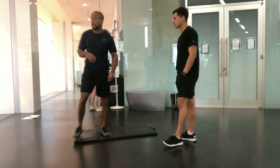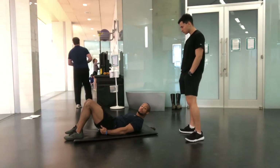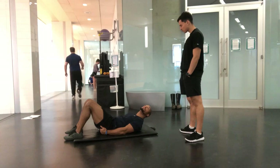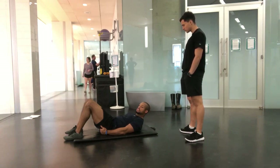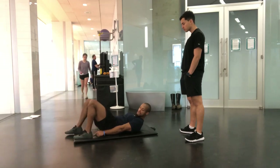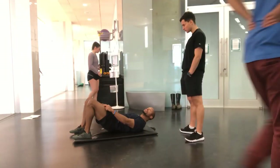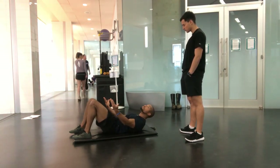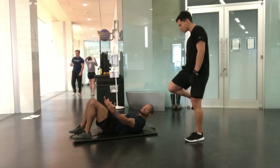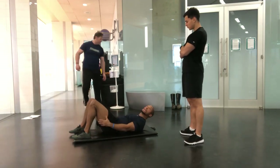I want to teach them the strategies of using the right muscle groups, so I may use some examples of how not to do it. The problem with yoga is they teach you to pull your heels in, arch your lower back, and use your quads to create extension. That's what they're typically doing. So if they set up and do that, I pay attention to that — I don't want that to happen. I want them to use their glutes and hamstrings.